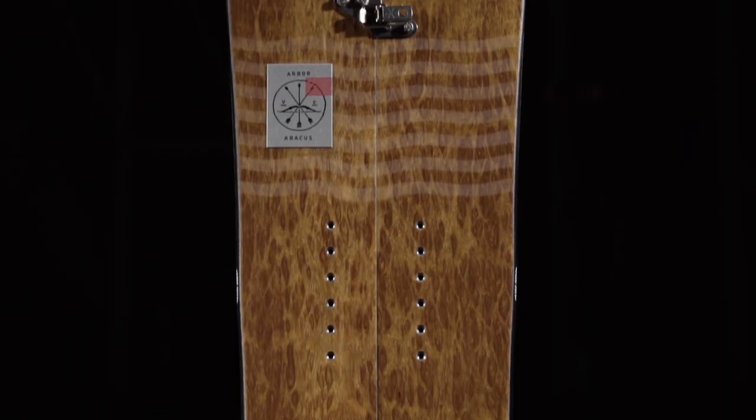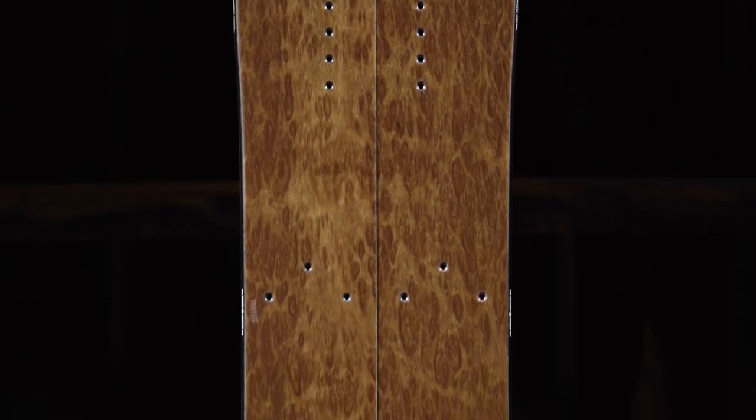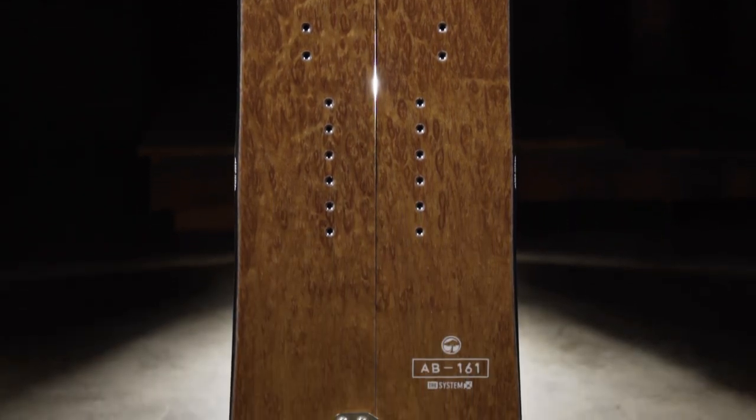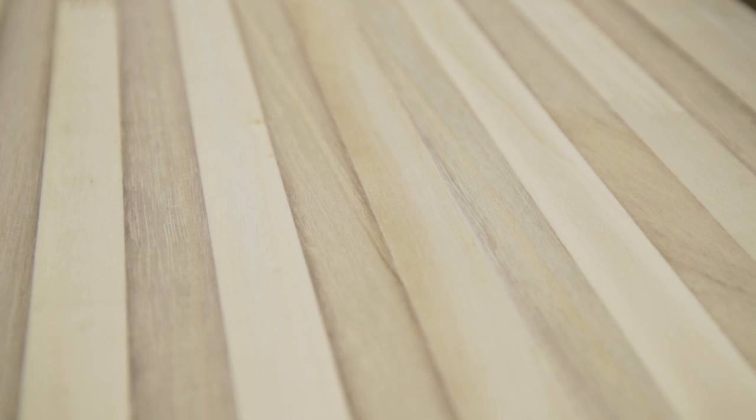The Abacus also features Arbor's signature power ply, a sustainably sourced wood veneer top sheet which acts like an added layer of fiberglass, improving the strength, durability, and return of the board. The featured power ply on this model is made with premium burrowed eucalyptus. This model includes our top shelf Hyland core made from a blend of sustainably sourced poplar and polonia woods. The Hyland core offers lightweight performance ideal for backcountry and pow.